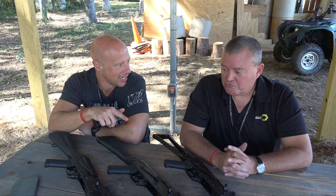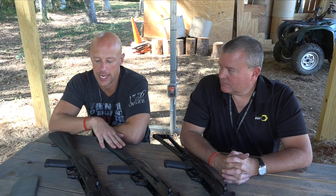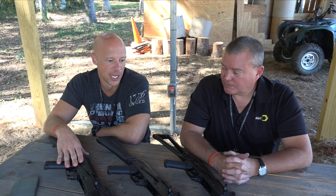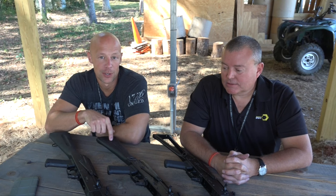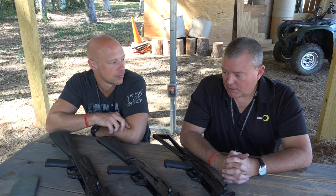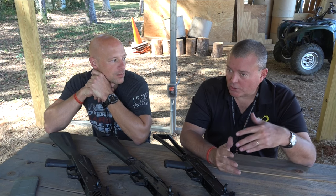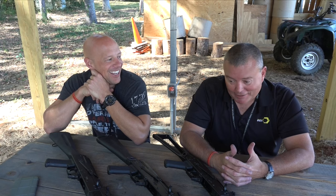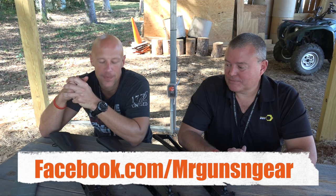Wrapping up, the host thanks David and looks forward to accuracy testing with magnified optics on the side rail. The rifles are going into production the following week with 100 sets of each model, expected to hit shelves by end of October. DDI is already sold out through distributors for the next six months. Viewers can post questions in the comments or on the host's Facebook page.